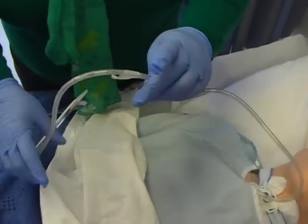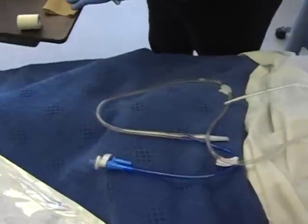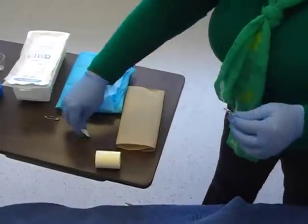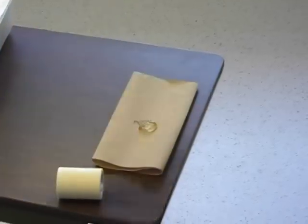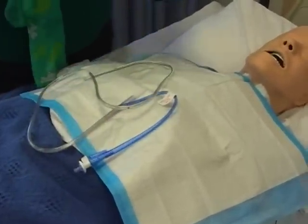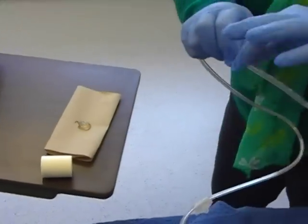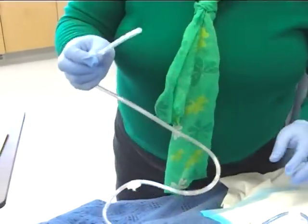Remember, you're inserting this into someone's nose — it's not comfortable. We want to lubricate it as much as possible to make it as comfortable as we can for the patient. Place a chuck pad down to keep the area clean. This is not a sterile procedure — the nose is not sterile. Lubricate the end of the tube all the way, as this will help it pass through the nasal passage.